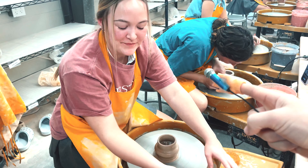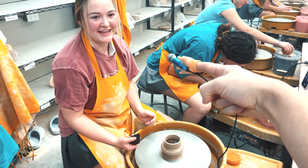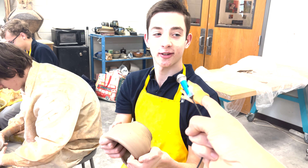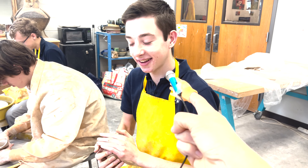What are you making here? A tumbler. Beautiful. What's the hardest part of making a tumbler? Not letting it get wobbly. The bottom needs to be thicker. It's okay — it's so broke. How does it feel when it fails? Fine. You just have to start all over again.